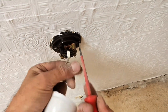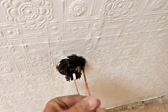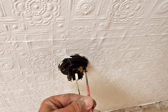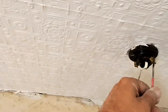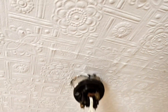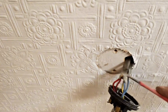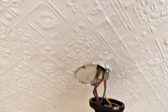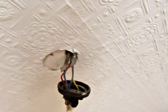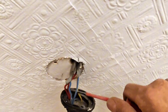They did decide to chop the earths out. Let's have a look and see if they've used earths in here. Nope — look at that, just chopped the earth out. What is the point? So they've got the live coming in and that's the switch live. It's a permanent live switch live, wired a bit funky.